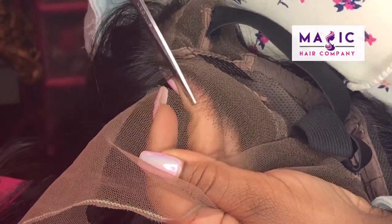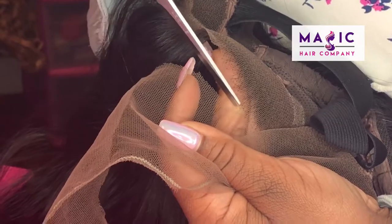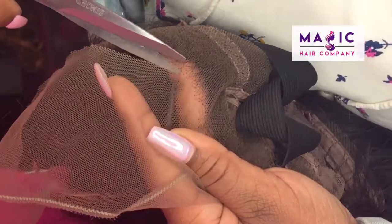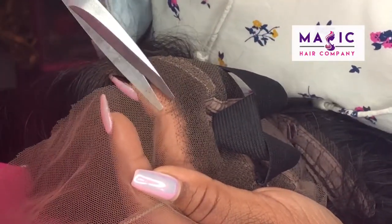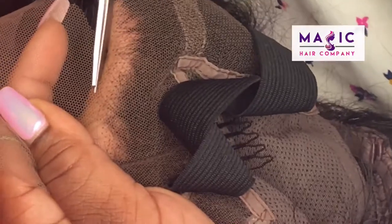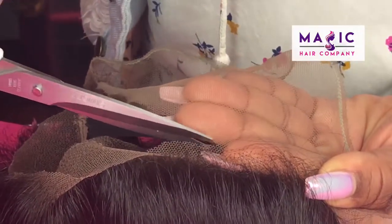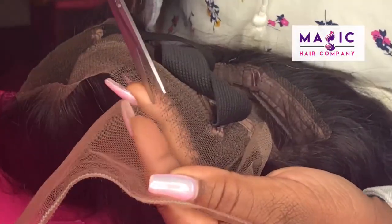I make sure to smooth back the hairline so that I don't cut off any strands of hair. As I adjust my hand placement, I make sure to smooth back any strands. We can definitely cut the lace for you. Some people like to cut the lace holding it this way and trim that way, but it's easiest for me to do it this way. So you can do it however you'd like, or we can do it for you.